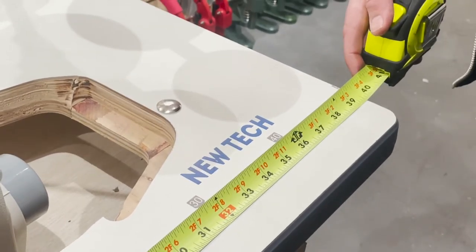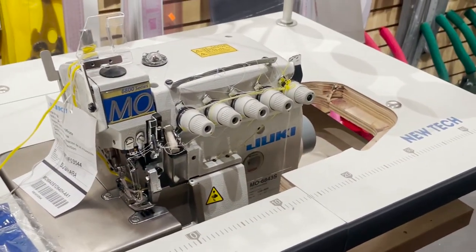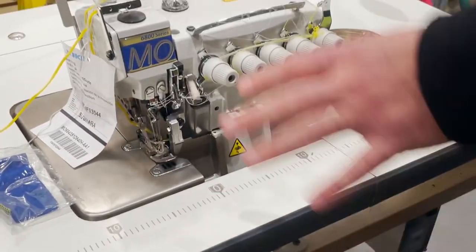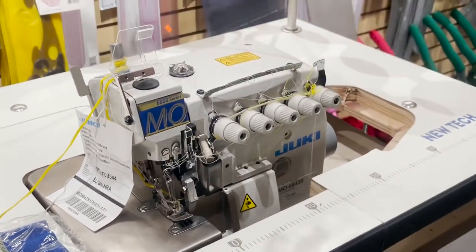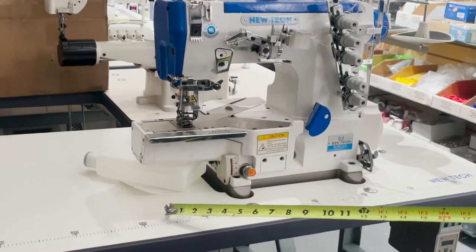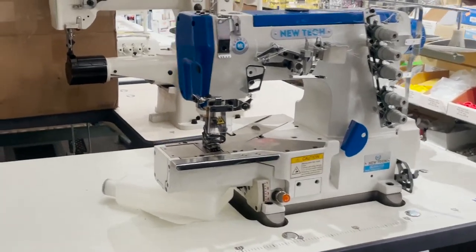Everything is still the same — the lower table, the door, all of it. You could make this table even smaller, maybe down to 20 inches, but then it won't be fully submerged — it would have to be a tabletop unit. A tabletop means the machine sits on top of the table. Even though this machine could be fully submerged, you could open and close the door.